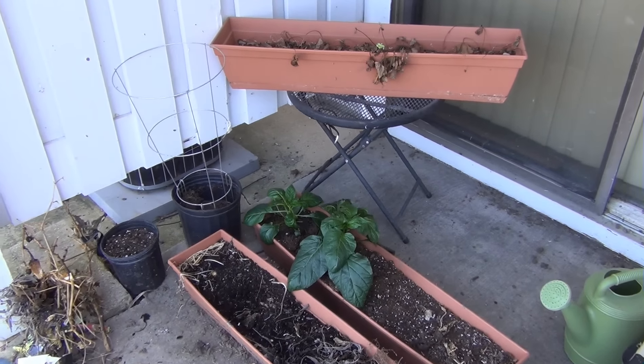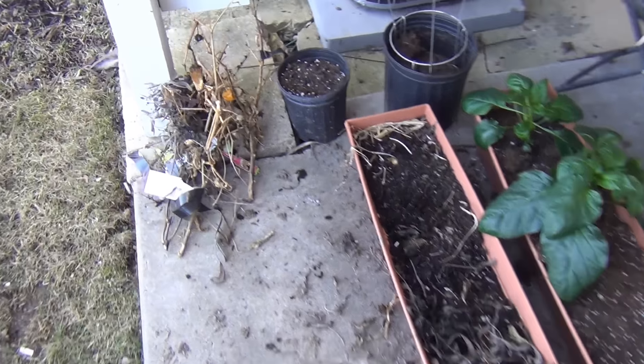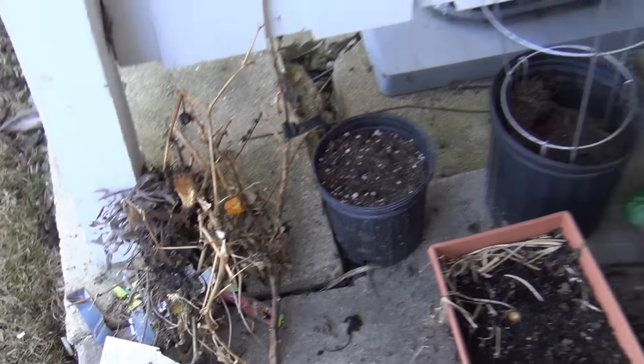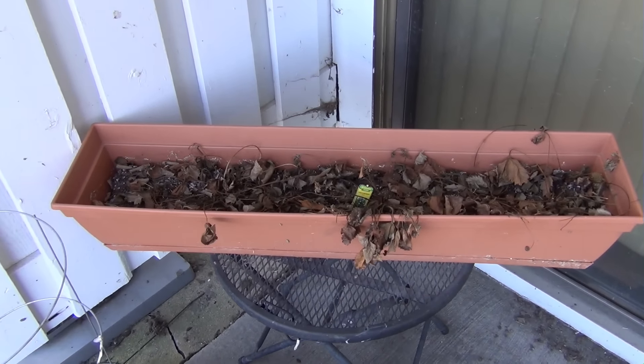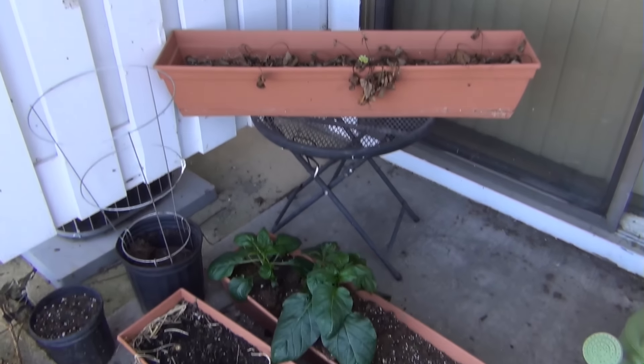Alright guys, I'm setting up my little garden from last year and as you can see I'm just starting to plant. This is just stuff that I cut out and gotta throw out. I've got strawberries up here - we'll see if they come back. They're supposed to come back every year as long as they don't die over winter.